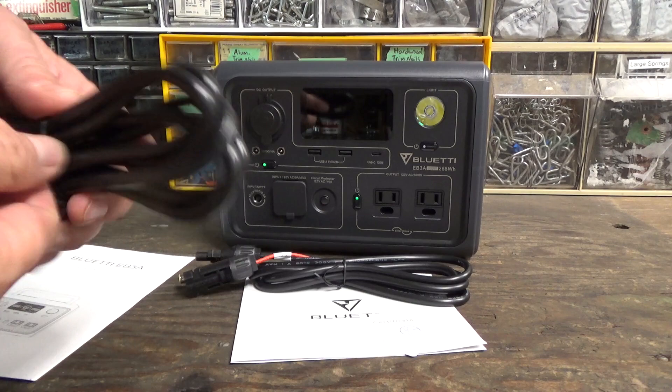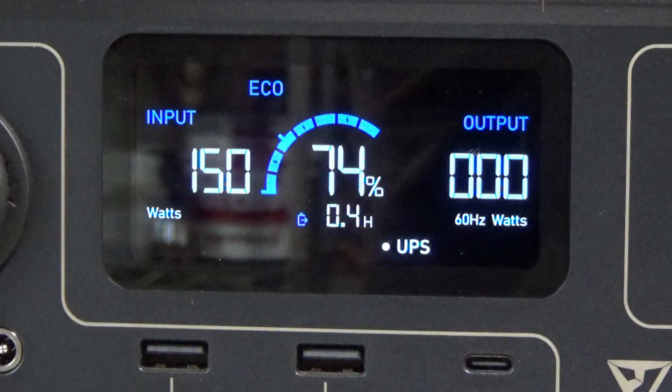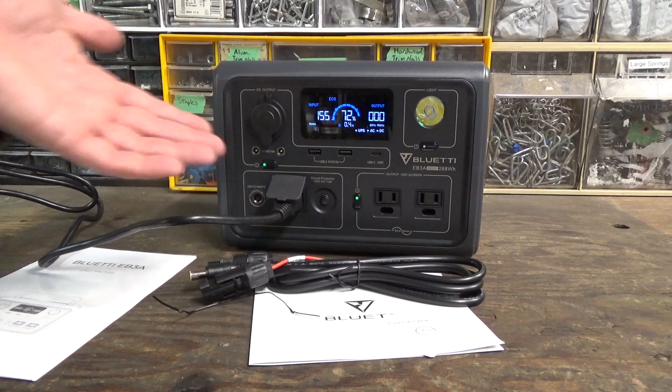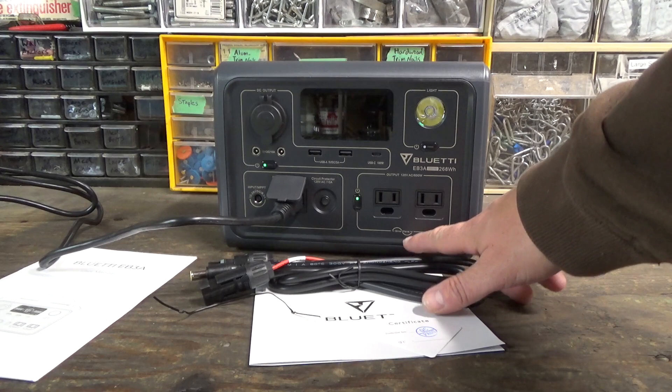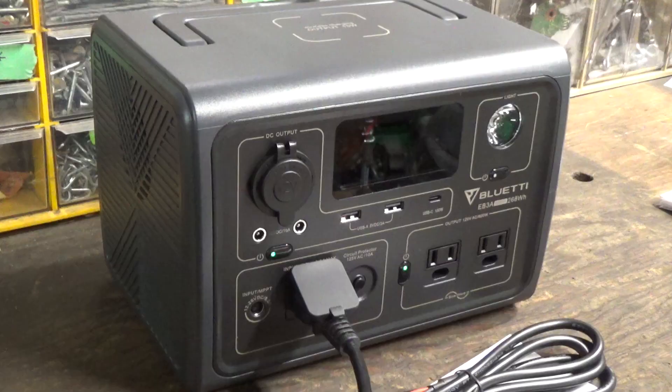Before bringing this out to Sandland, I'm going to charge it up. Our input shows we're charging around 180 to 250 watts, and it looks like it's going to take less than half an hour to fully charge. When I plugged it in, it went into UPS mode, so this thing can serve as an uninterruptible power supply for computer equipment or as emergency backup power. If city power goes out, it will automatically switch to the internal battery. This is also a sine wave inverter, which gives you a true 60 Hz output — much better and cleaner power than a typical car inverter, especially for sensitive electronics.